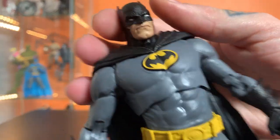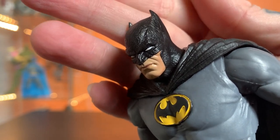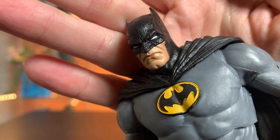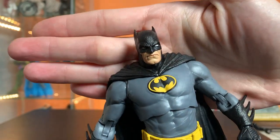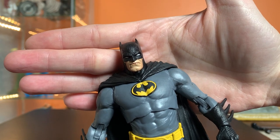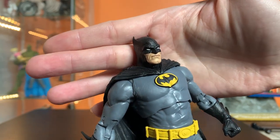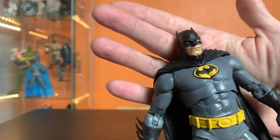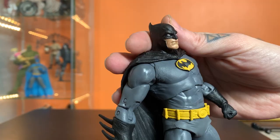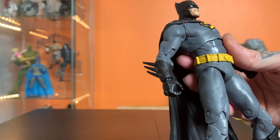This guy looks really cool. He's got this leather texture on his boots, gloves, cape, and cowl. I would say the way it's reading on camera right now, that texture looks a little bit louder than it really is in person — the grain looks a little deeper and more extreme on camera, but to my eyes right now it blends pretty well and doesn't stand out.